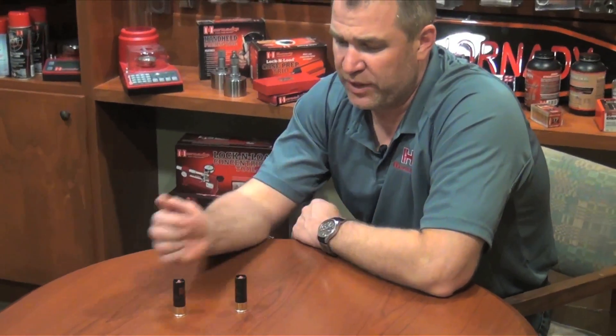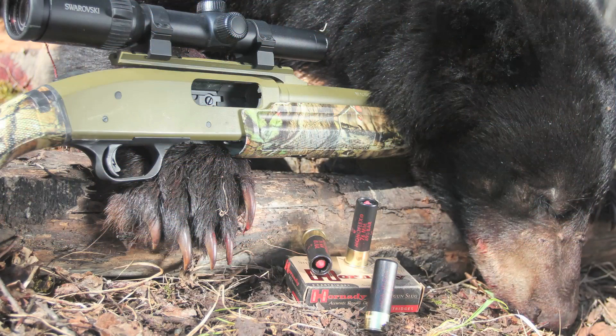However, there is a group of people out there that prefer a monolithic solid. So what we've come up with is the new Superformance Monoflex slug. The Monoflex bullet inside the Superformance slug is a gilding metal slug.